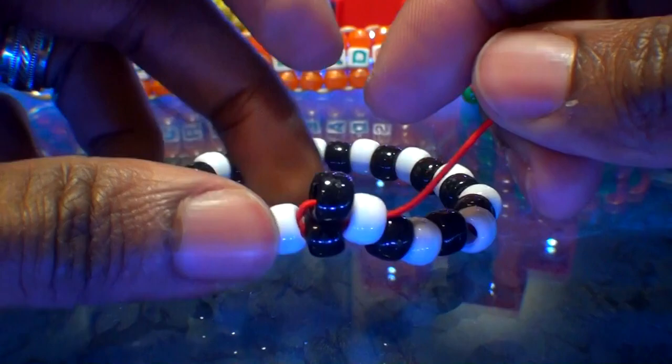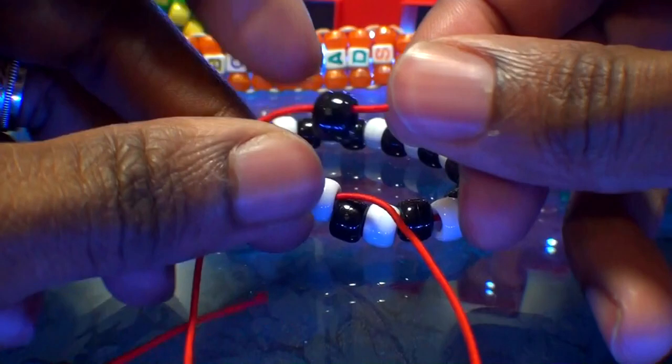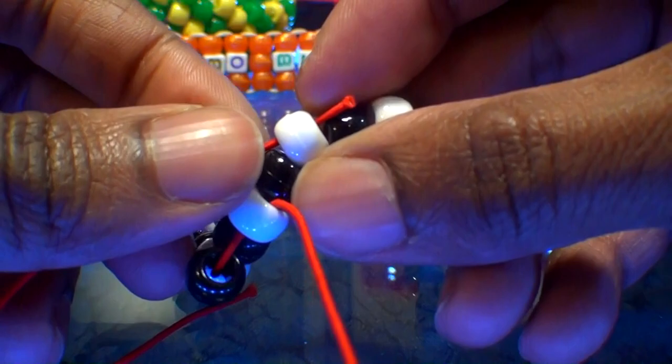The string is coming out of the white bead. We will once again add another black bead to the string, then run that string through the next white bead on the bracelet — we're skipping the black bead. Watch closely as I guide the string through the white bead, pulling it all the way through until that black bead stacks into place on top of the other black bead, just like this.